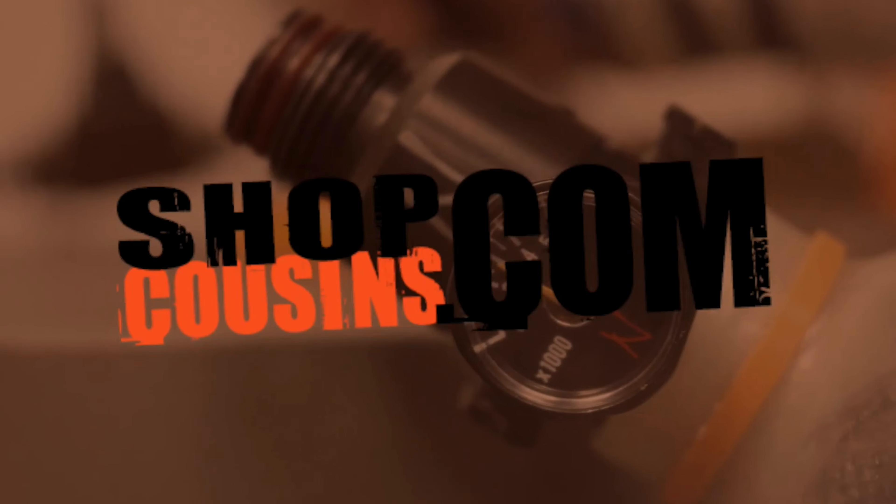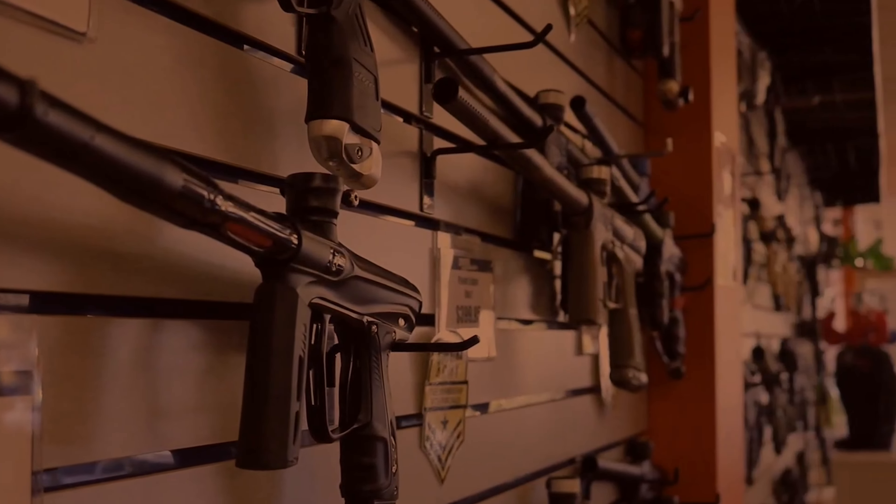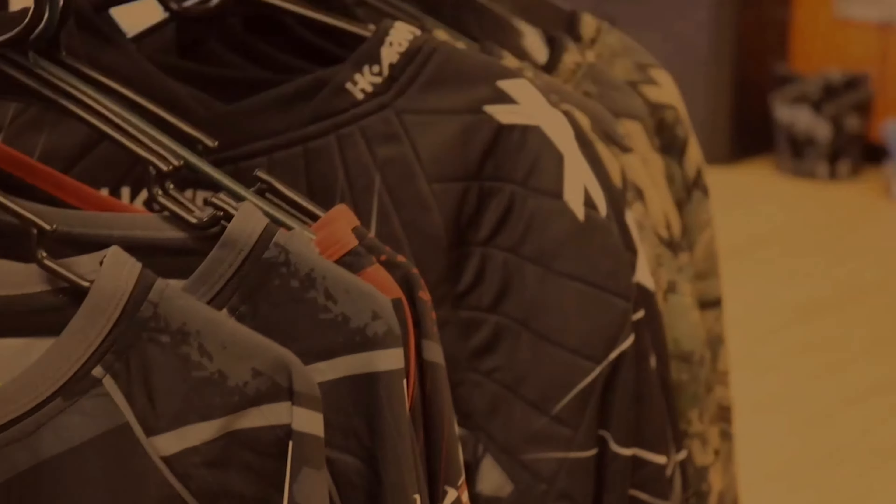Hey, what's up guys, it's Dave from Cousins Paintball. Today we're gonna talk about the least expensive and most effective way to make your paintball marker more accurate without having to spend pretty much any money. Thanks for sticking around — if you like what we're doing, leave a review. If you have questions, put them in the comments and we'll get to them as soon as humanly possible.